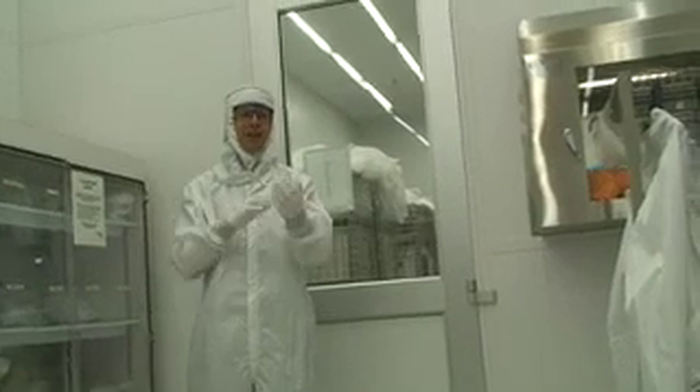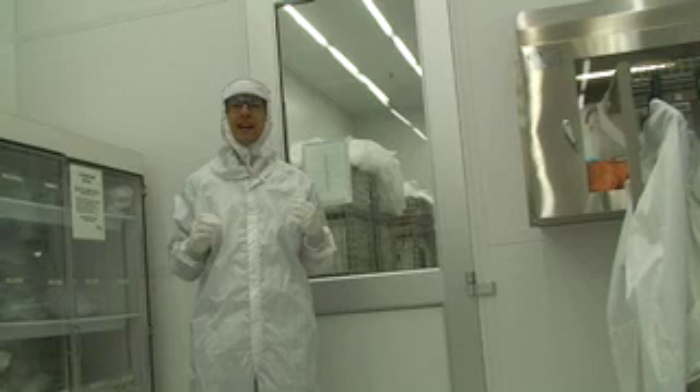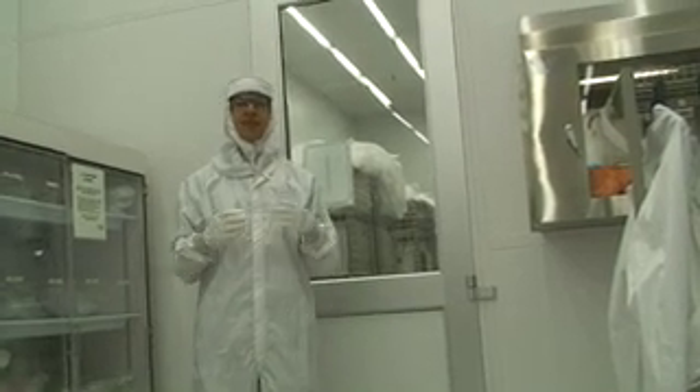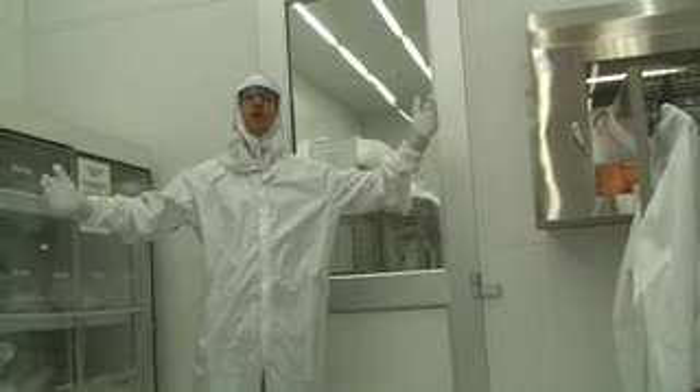It's because humans — we're covered in hair, we're covered in dust, we're covered in sweat — and we want to try as hard as we can to keep any of that from getting onto our chips. Because from a chip perspective, a hair is equivalent to the size of a whale.